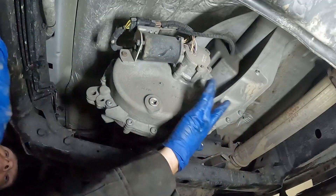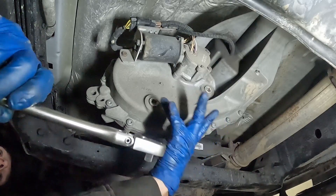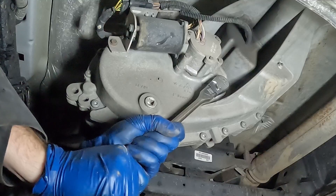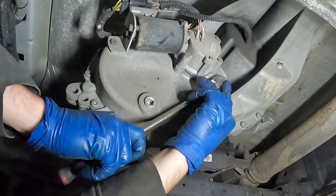Now we have access to our drain plug and our fill plug. We want to crack loose our fill plug first, just to make sure we can get it out before draining our fluid. Just use the square end of a 3/8 ratchet to crack it loose. Okay, we know we can get that out.